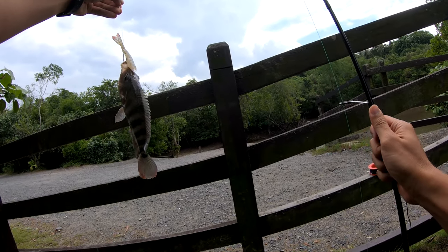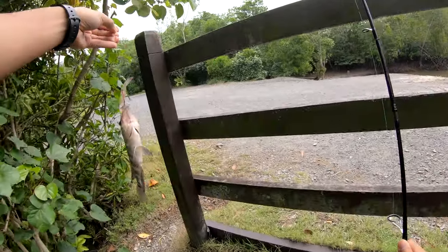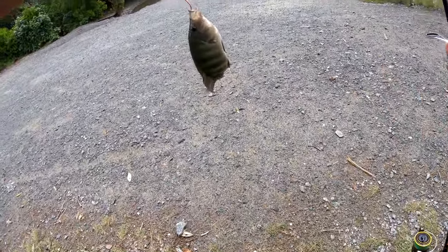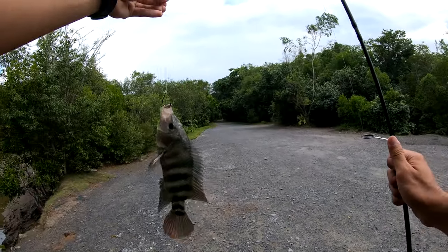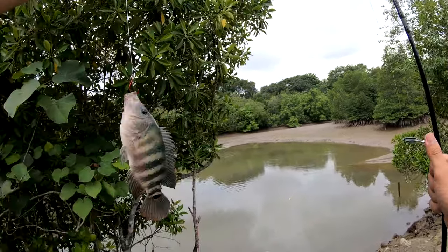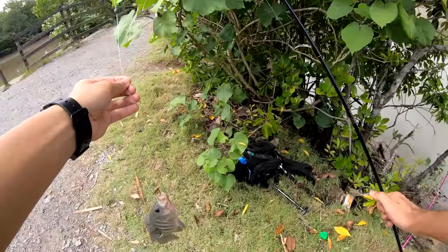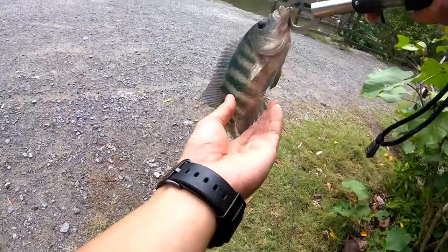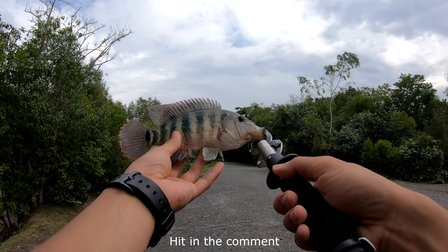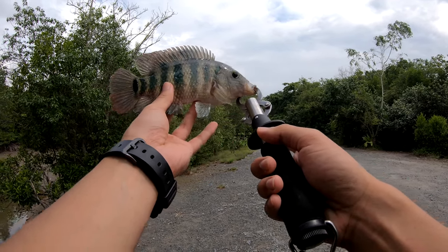Is this a tilapia? This is weird guys. I don't know what fish this is — does anyone know? Looks like a tilapia to me. So does anyone know what fish this is? For me it looks like a tilapia guys. Very nice fish.